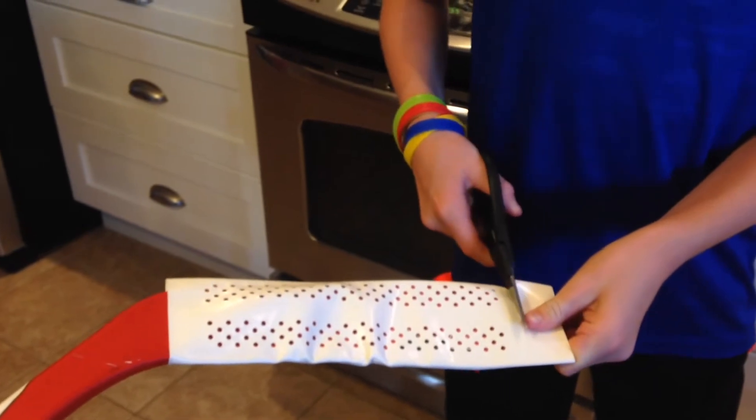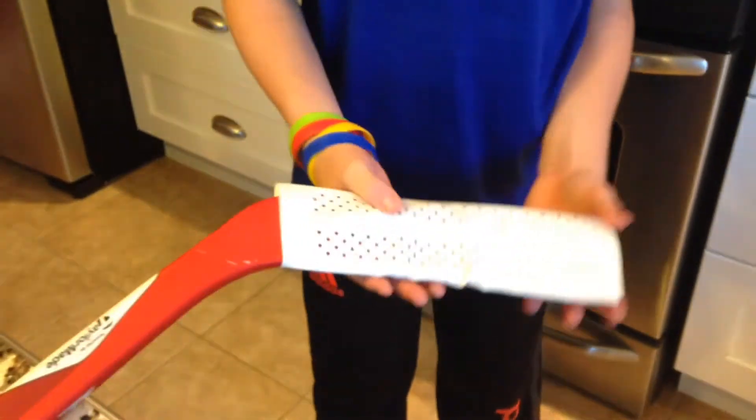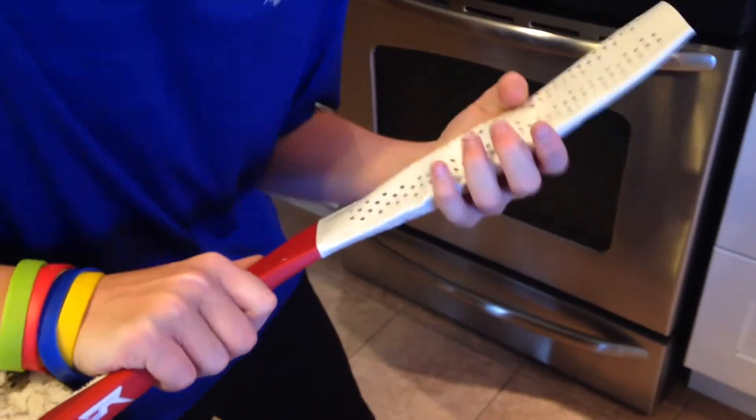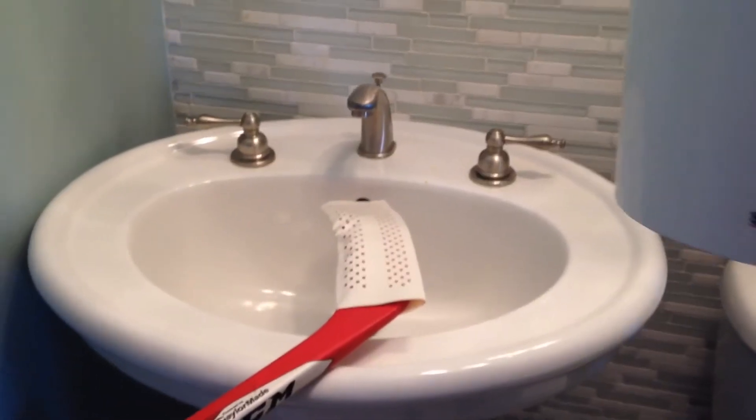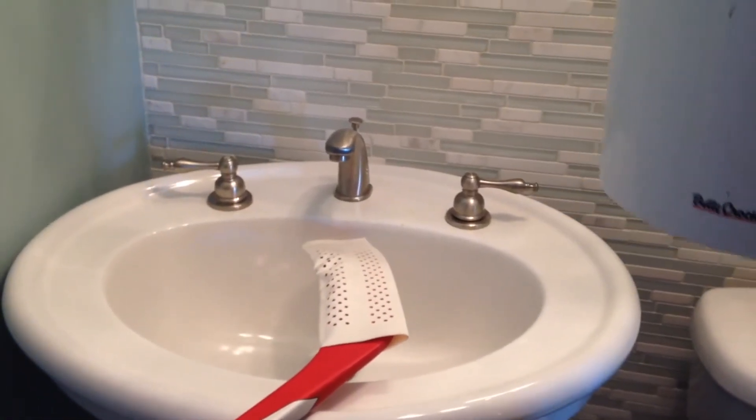You just want to cut it like that, then slide it a little more — like that. There you go. Now we're going to put the boiling water on, and as you'll see, it'll shrink.